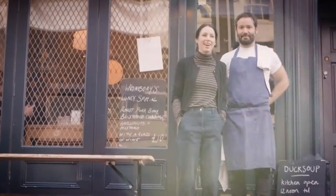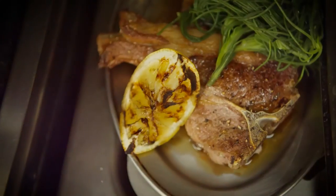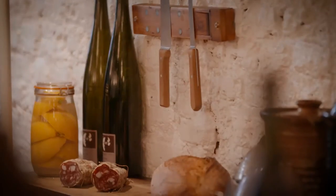We wrote a book called The Duck Soup Cookbook, which is the cookery book of this restaurant. The food that we cook here is stuff that you can recreate at home. It's just putting something into a dish that makes it a bit more interesting.